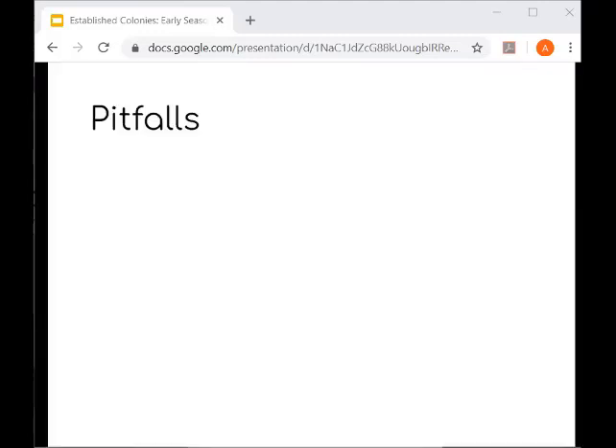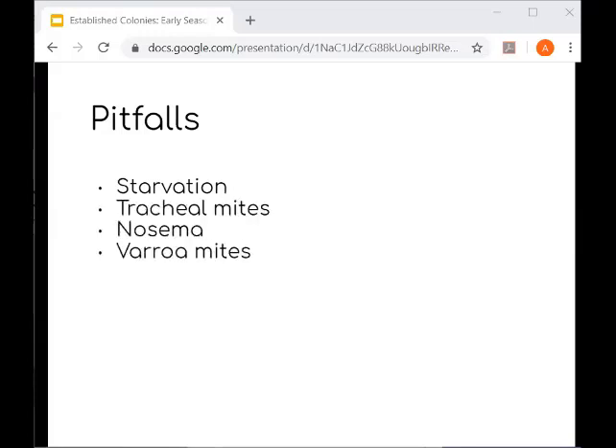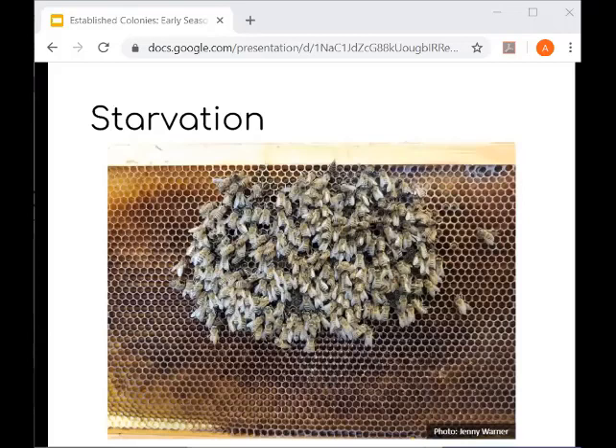Now we'll talk about pitfalls. Starting with starvation: colonies can run out of food in the spring, so continue to check colony weight and food stores. Even after a nectar flow begins, bees won't be able to forage during cold or wet weather. Feed as needed. In early spring you can feed sugar syrup instead of dry sugar. Even without pulling frames out right now, you can look into the top of the box and see capped honey — you should see several frames with capped honey. Heft your hive to gauge its weight. If you think your bees are at risk of running out of food, feed them.